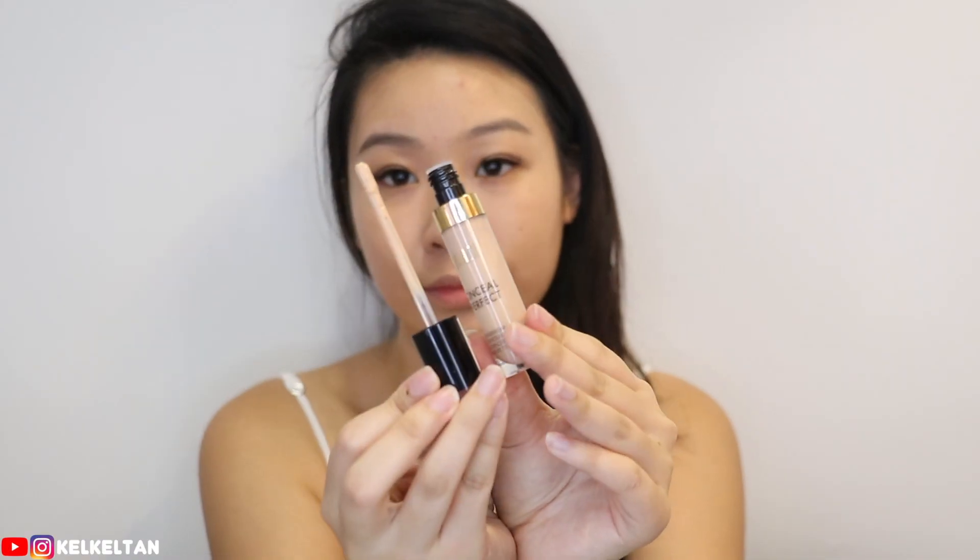On my second application now. Just going to do the usual spots. Makeup is so therapeutic. Love it. It's been so long since I sat here and talked to you guys and put on a whole face of makeup.